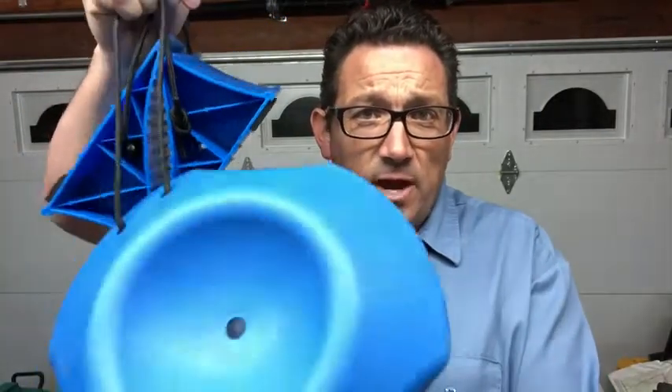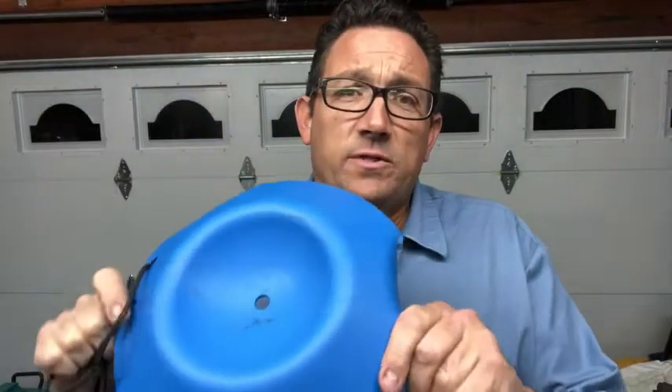Hey everybody, Matt here with WTI. I wanted to show you something I just got from Better Boat, which is the chalk and dock system. If you have a boat trailer, then you know the importance of having something like this.